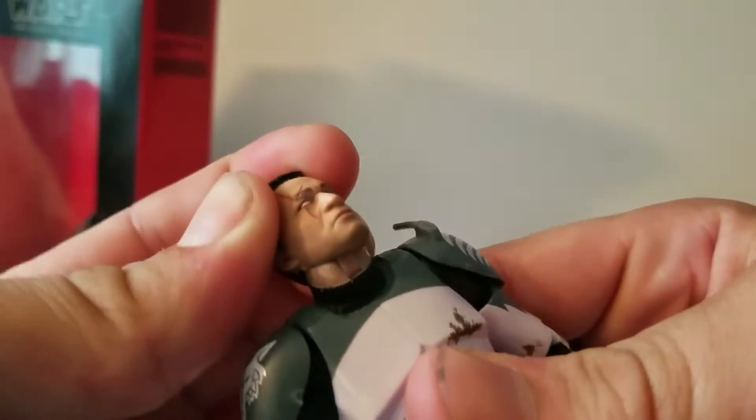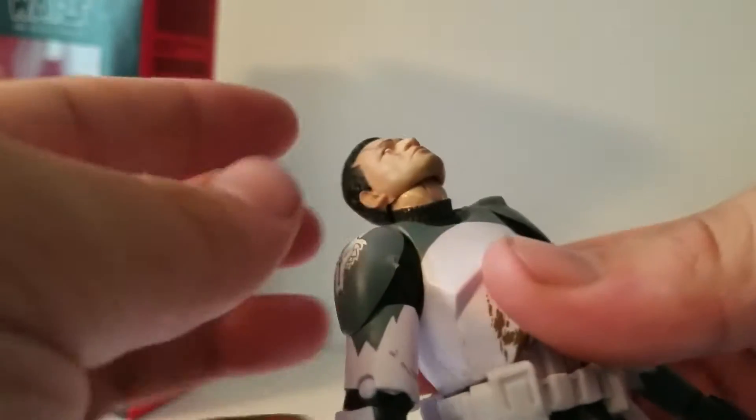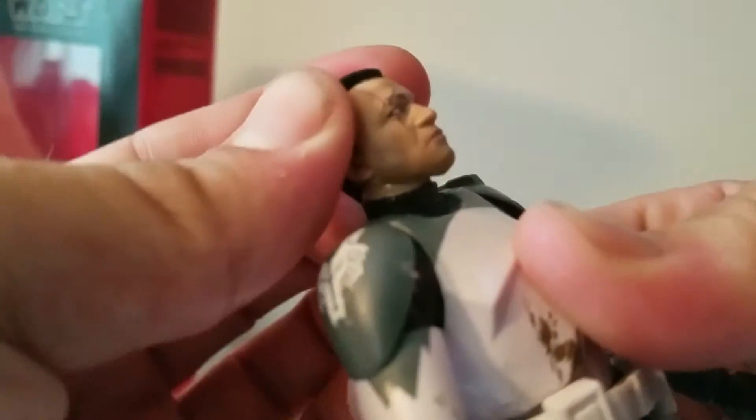With the articulation in the head, you've got this little neck swivel. And I think you have a ball inside the neck which gives you a good range of motion. You've got up, you've got down, you've got side to side. And that's pretty much it for this guy. He can pretty much go anywhere.